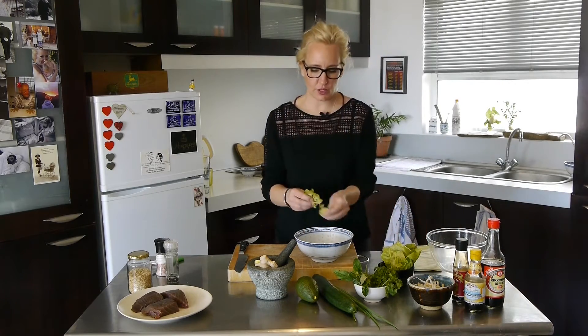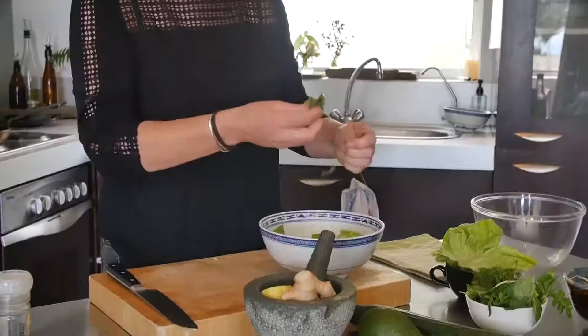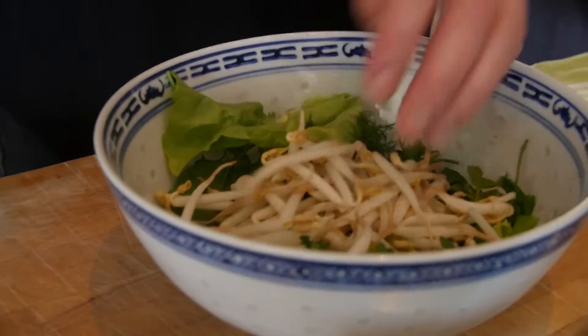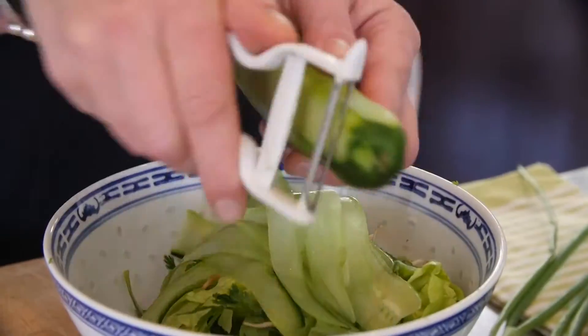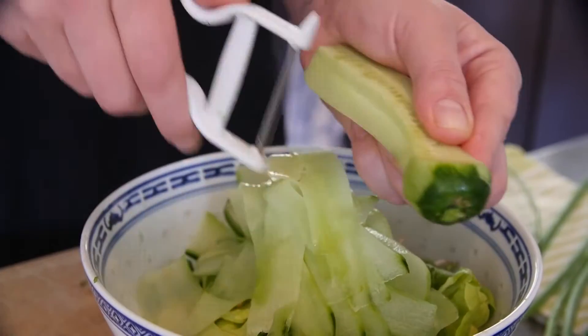Lettuce leaves — you can use anything here. I'm going to tear it up. I'm going to use some basil leaves, coriander, tear that in. Whole point of this being a quick salad. Sprouts. Cucumber shavings. Always take the skin off first, but I'm not using the inside because once the seeds hit any form of salt they start to weep and then your salad will become watery.